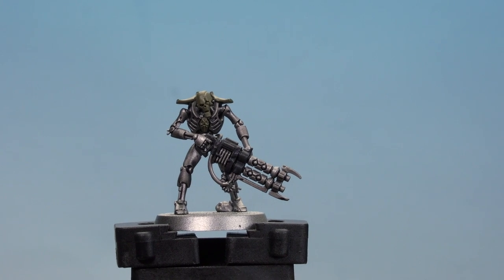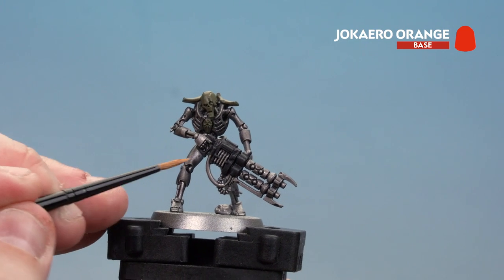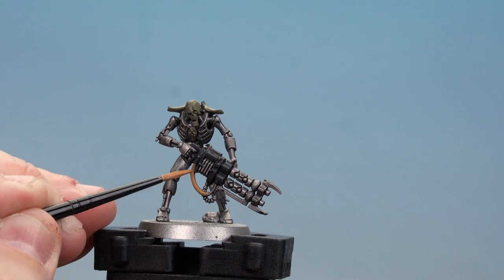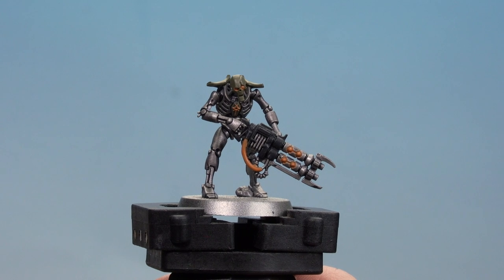With the green armour panels picked out, we're now going to start painting the orange glow. We're going to be doing the cables, the energy in the gun, and the glowing eyes as well. With the orange energy now picked out, we're going to move on to applying some shades and contrast.